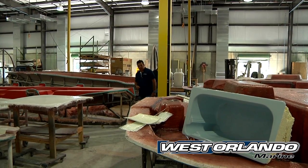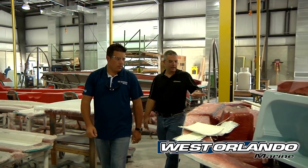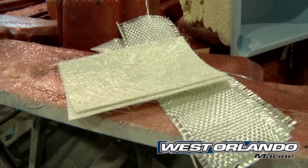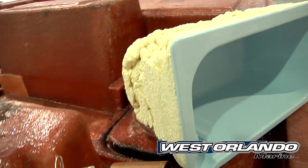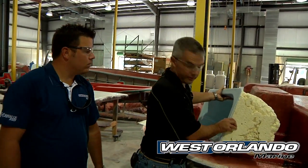Let's go look at the next major part of the boat build, which is the deck. Here we've got a deck that's still on the mold, and you can see we've laid out some of the materials that we use. You can actually see this is one of the release wells that's going to be in the back of the boat, and we've already pre-covered it in the insulating foam that we use.